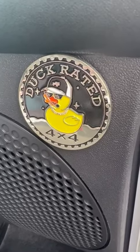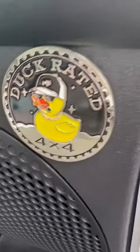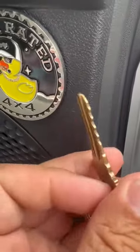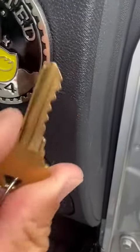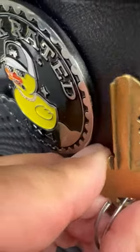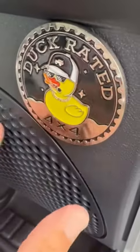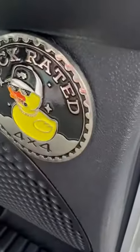This is nice for in your Jeep and I like it — it's painted really well. Just to show you the thickness of it, I have a standard house key here and you can see how thick it is. It has a nice thickness to it.